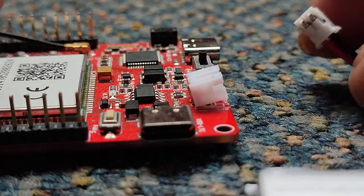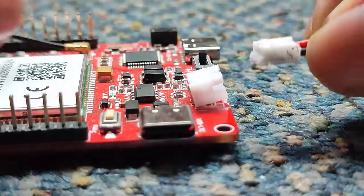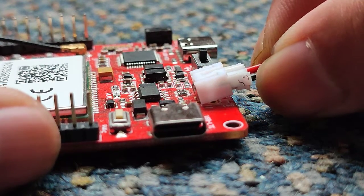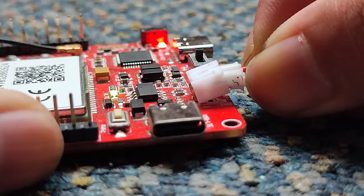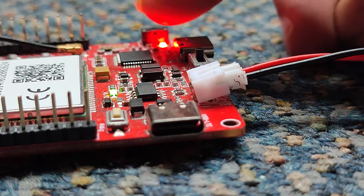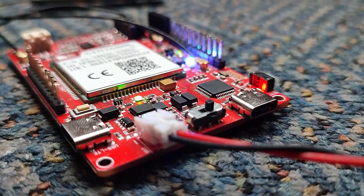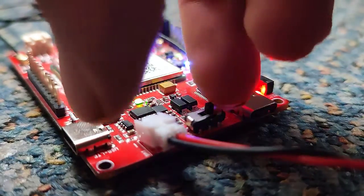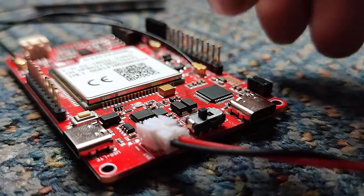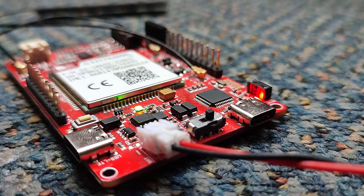This module can also be powered using a 3.7-volt lithium-ion battery. The battery can be directly connected in the power port, taking care about the polarity of the battery. This sliding switch is used to turn the power on and off on the module. After connecting any power source, don't forget to turn on this sliding switch to turn on this module.